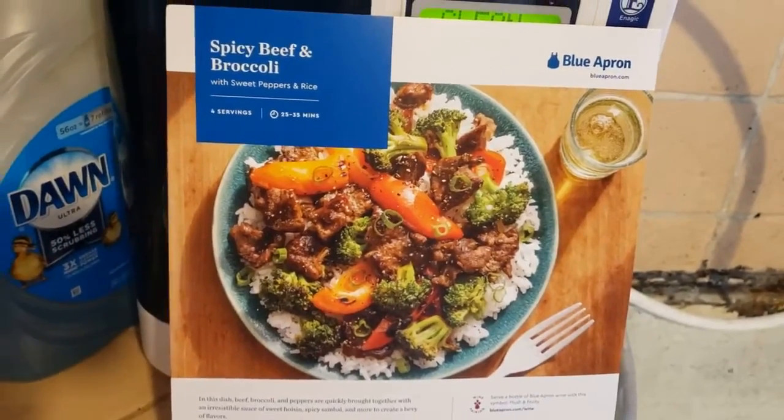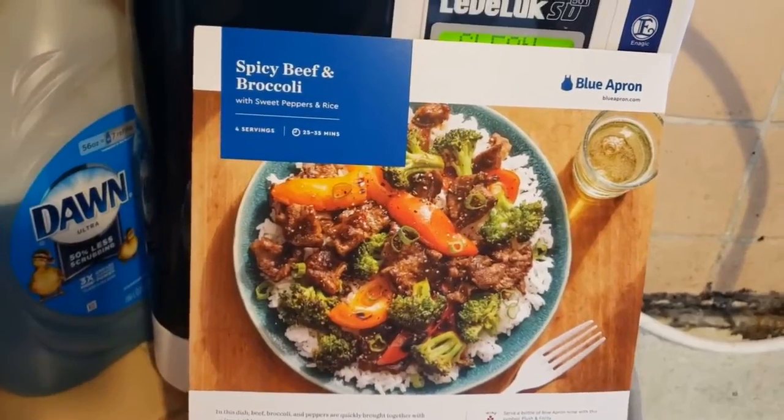Greetings! It's another episode of Mindful Cooking with the Blue Apron that I get every week. So today I'm going to be doing a beef dish. Today's dish: spicy beef and broccoli.